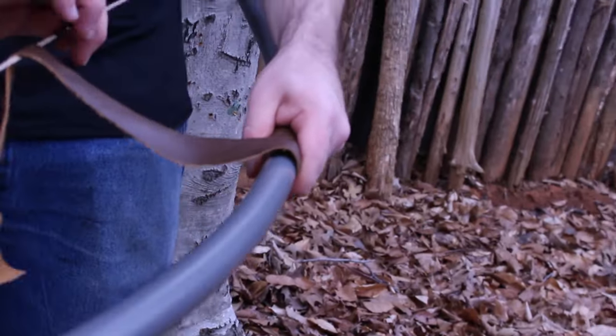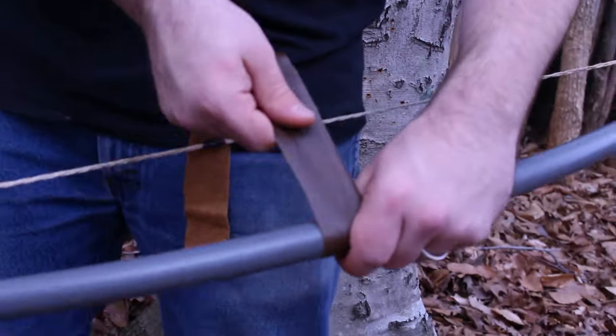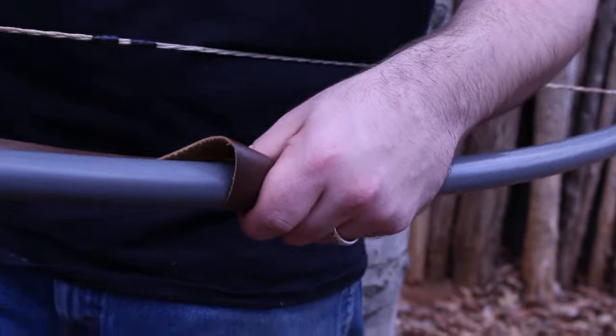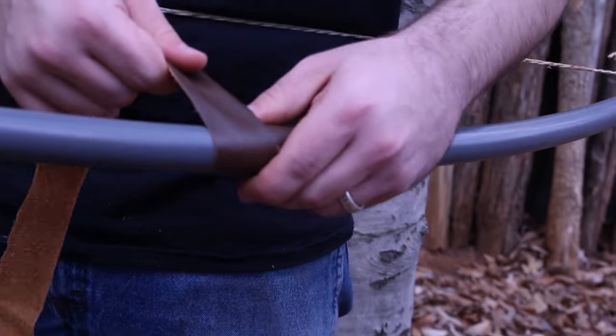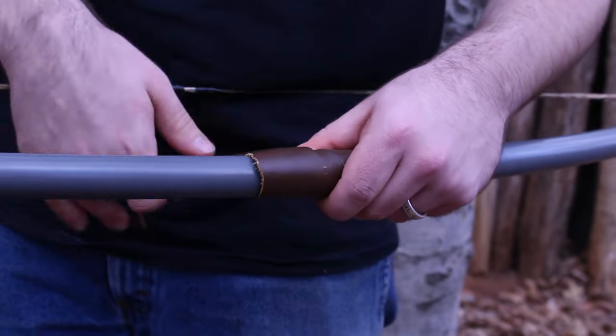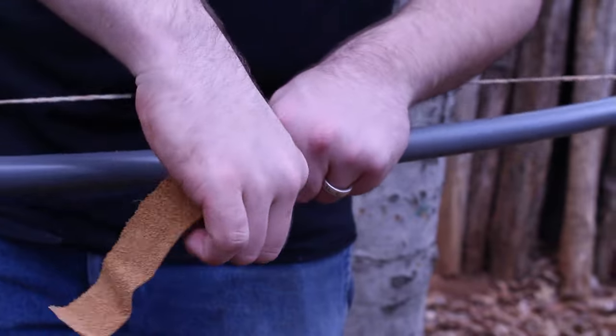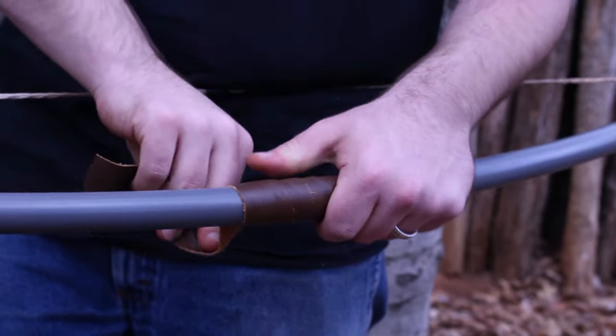At this point you can add on a couple of extra things if you like. You can see here on the string we added a couple of finger grips using some electrical tape. We decided to add a handle made out of some leather that we had laying around. You can make a handle out of wound electrical tape or some cloth — it's just whatever you want to add. Try to be creative and make the bow your own.